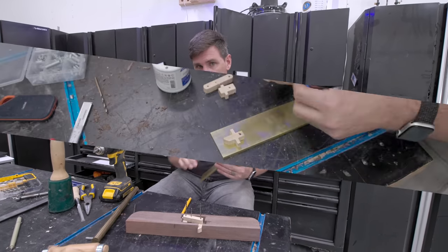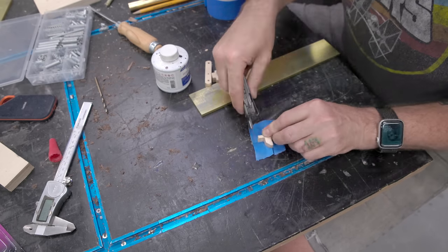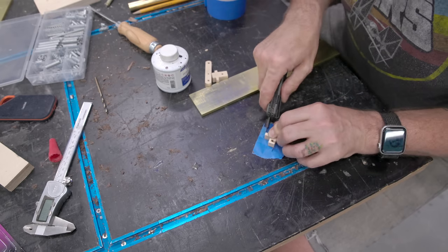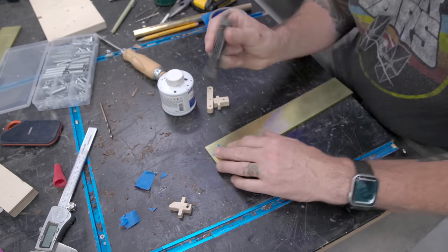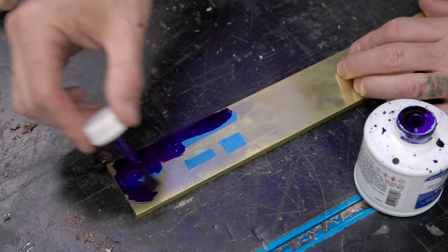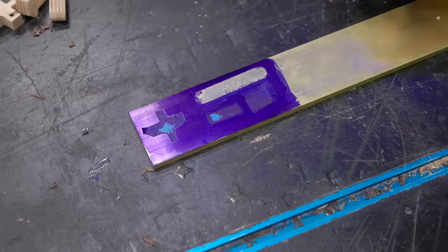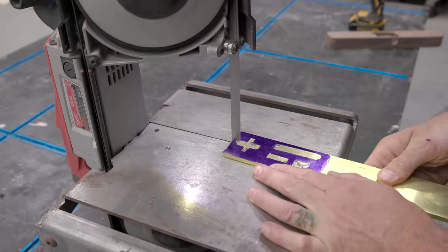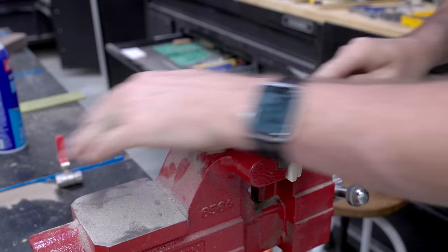These prototype plywood pieces fit so well that I'm just going to use them as a template. I'm using some blue tape, covering those plywood pieces, cutting them off, and transferring these shapes to the brass bars. Using some blue die layout fluid gives me a really highly visible cutout. Brass cuts like butter on the bandsaw, and then I can quickly refine that shape with a file.